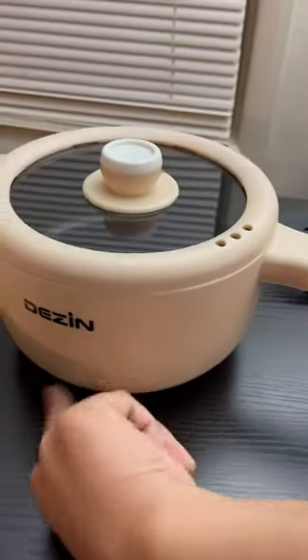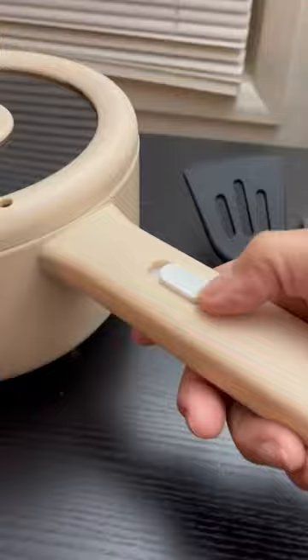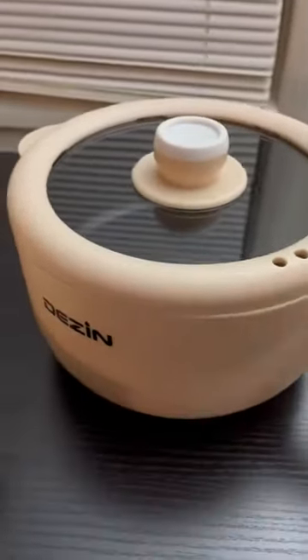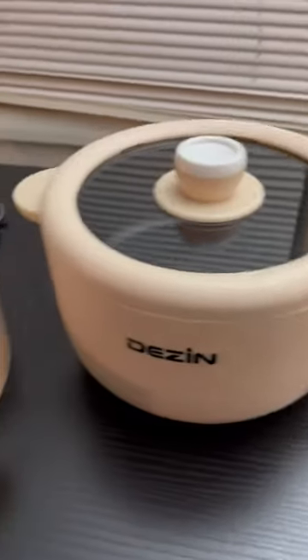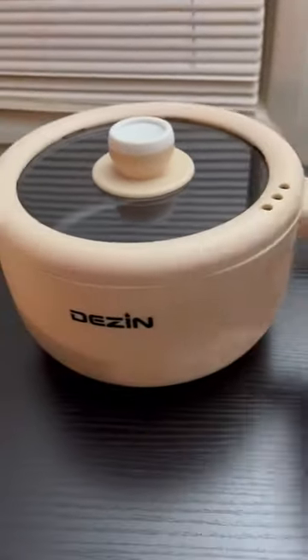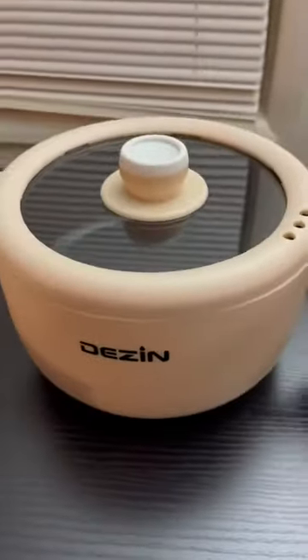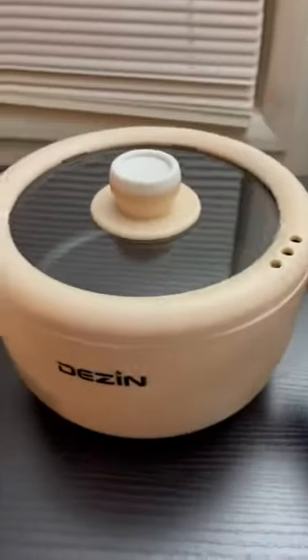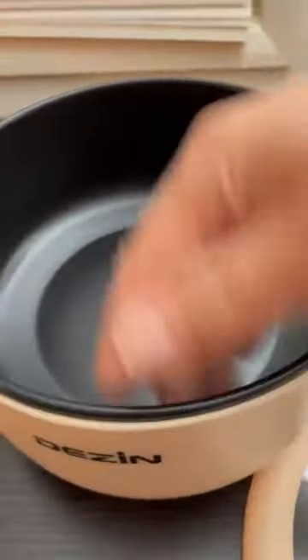It's electric, so the heating element is down here and you just turn it on — you don't need a stove. It's literally an electric plate with its own little pot. And it's non-stick, as you can see, so you can turn it on and cook yourself a meal.